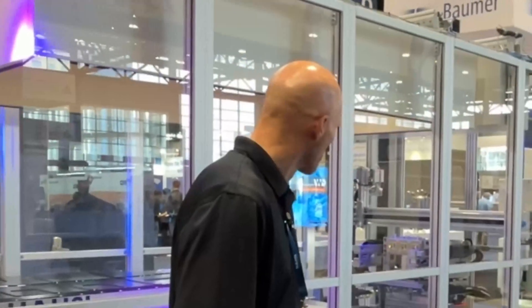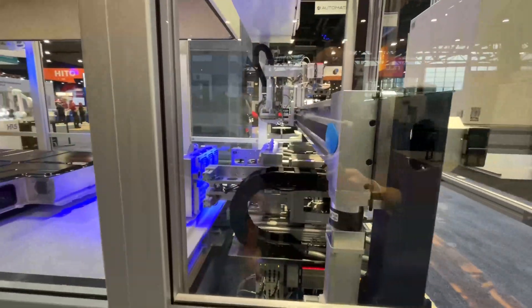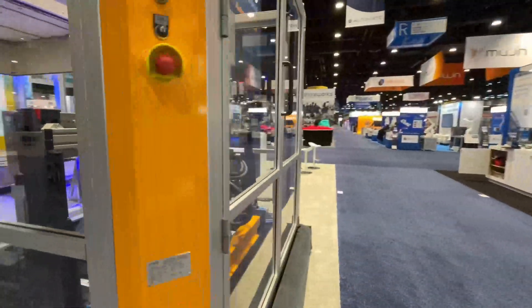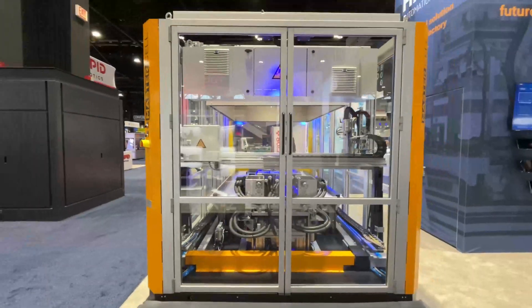Thank you — I know you flew all the way from Germany for this show. What we want to show here is the end of our main job: assembly lines for mechanical systems. The idea is to prepare the battery and connect it to the jig — the white pellet — and you can see the connecting unit there.